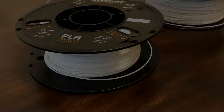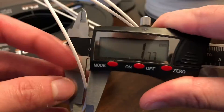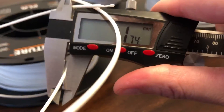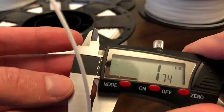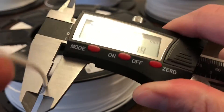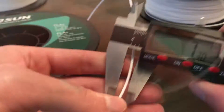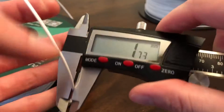The next comparison that will be made is dimensional accuracy. First I'll measure the diameter of the filament for each brand. I'll take a couple of measurements at different locations on the spool to get a few readings and list the one furthest away from 1.75mm for each spool at the end of the video. You may notice some fluctuations on the caliper as I adjust to get the accurate reading.